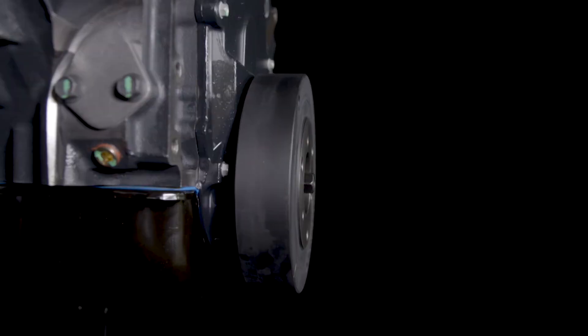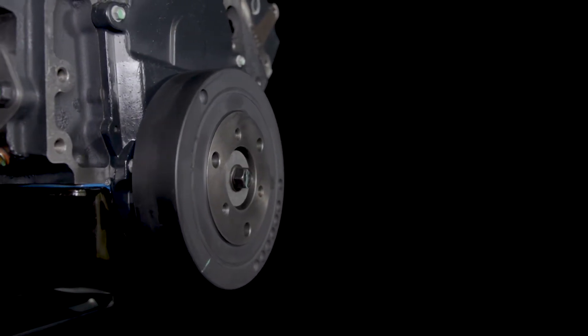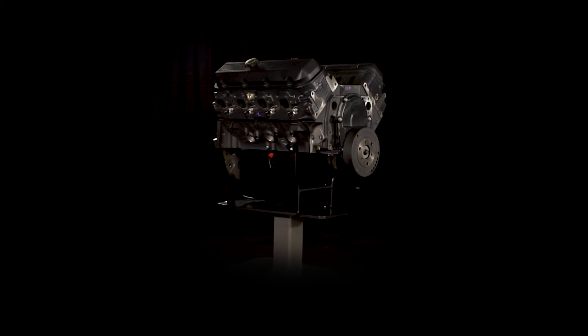Our assembly comes with the heads and a balancer installed. An induction system, ignition, starter, water pump, and other accessories are required to finish the engine. All necessary components are available from Chevrolet Performance.